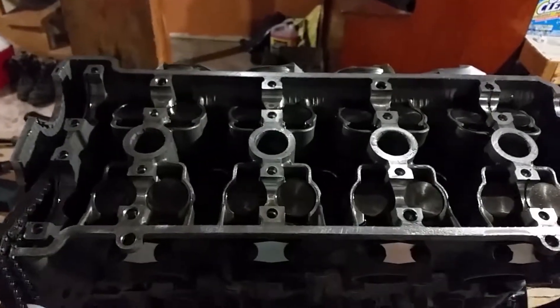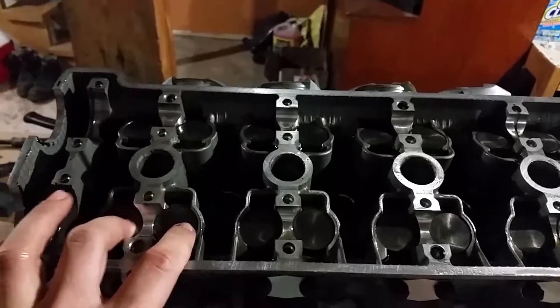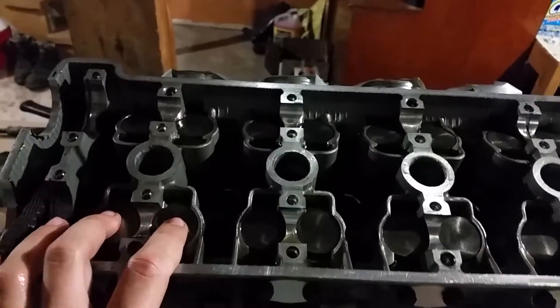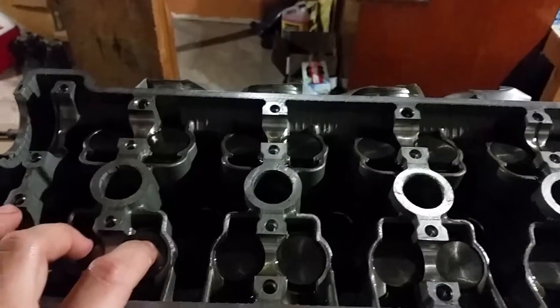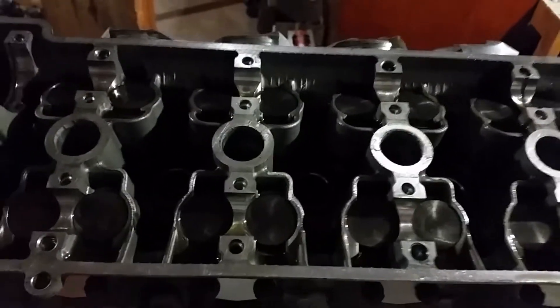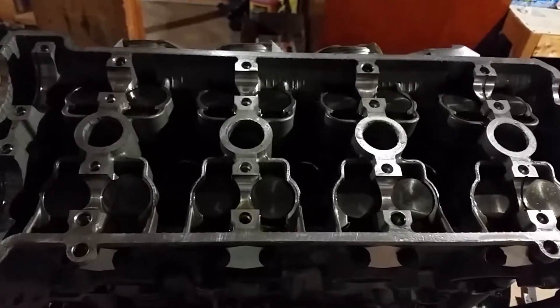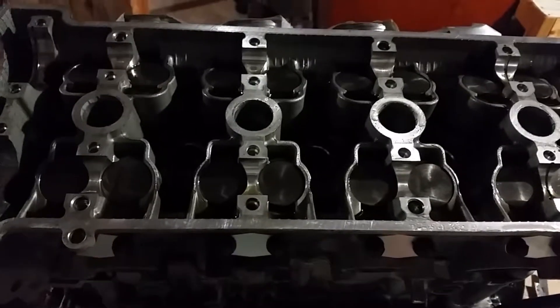When you're working with this, you're going to want to keep everything organized. All of the tappets want to go back right where they came from — everything that comes apart goes back together in the same place. The shims, if they're in spec, obviously stay put, but anything that was out of spec you're going to swap out for a different size shim.